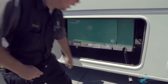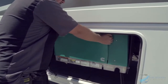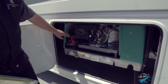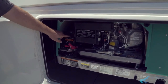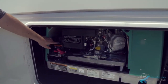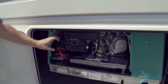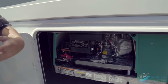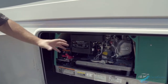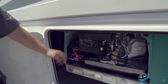Right here is your generator. This is the exhaust pipe, and this is the actual generator itself. Pop the cover off and you've got breakers — when they're on, the generator supplies power to the coach. If one trips to off, the generator will still run but won't supply power. So if the generator is running but the AC or TV isn't working, pull this cover off and check that the breakers are in the on position.